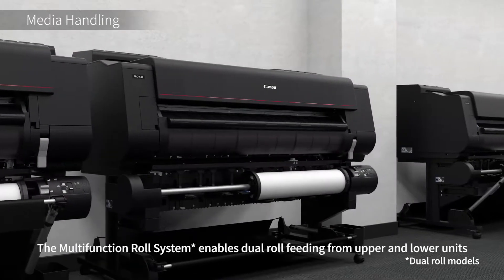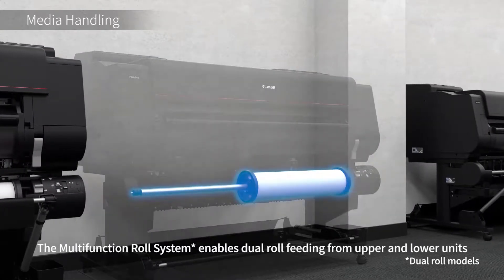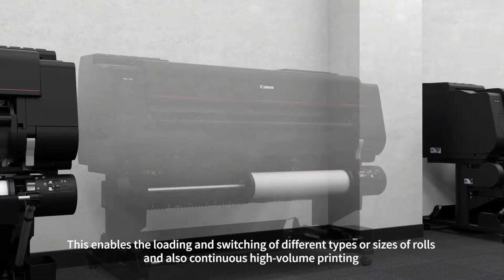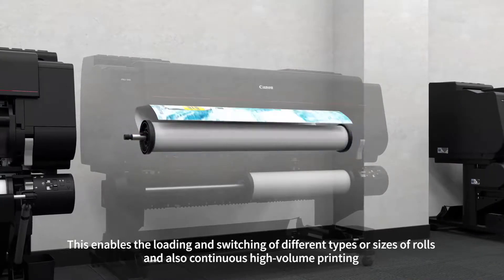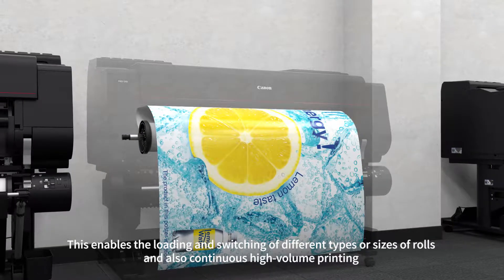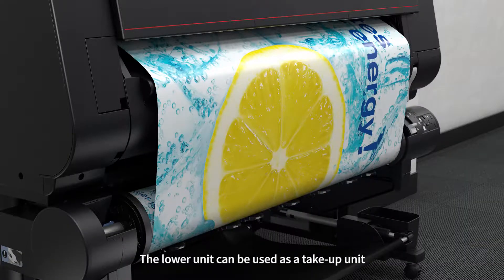The multi-function roll system enables dual roll feeding from upper and lower units. This enables the loading and switching of different types and sizes of rolls, and also continuous high-volume printing. The lower unit can also be used as a take-up unit.